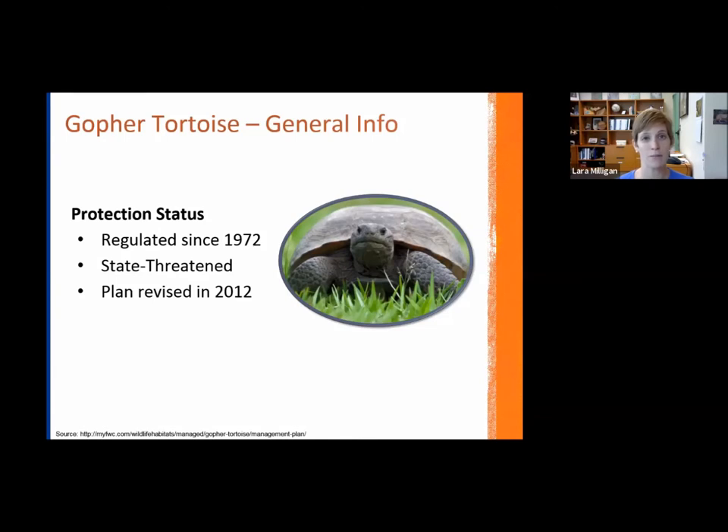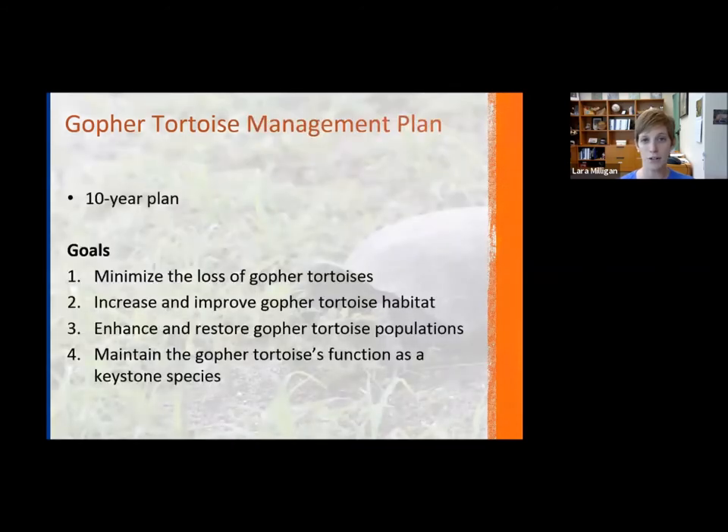There is a management plan in place that was part of the species of special concern classification — either they would be delisted or listed as threatened. The first management plan for the gopher tortoise was created in 2007, and after that plan was approved it became a state threatened species. The goal is to get it off that list as a result of efforts outlined in the plan. It was last revised in 2012 and is a 10-year plan going through 2022, with four main goals. The first is to minimize the loss of gopher tortoises.